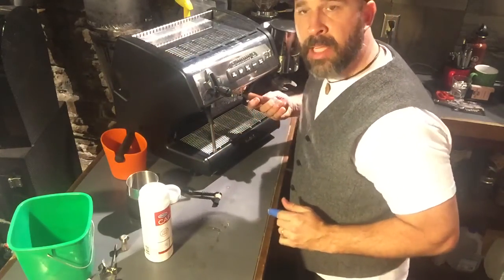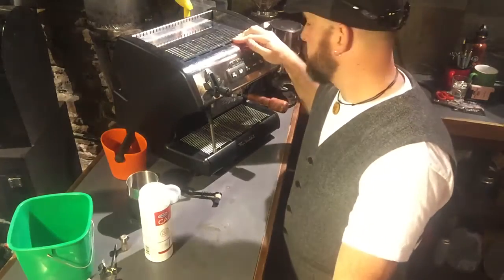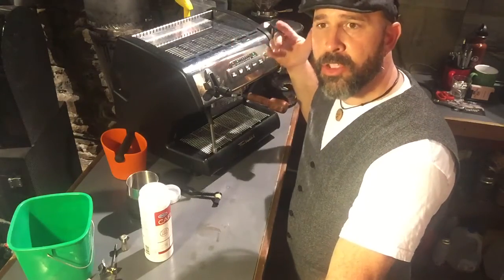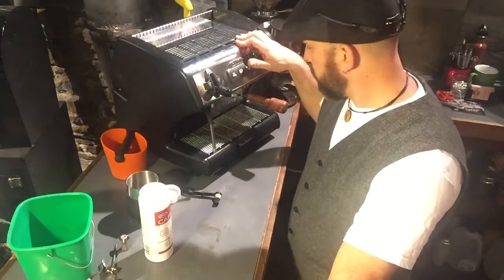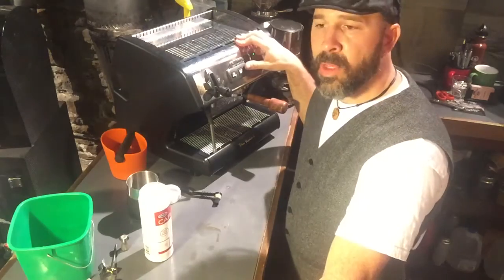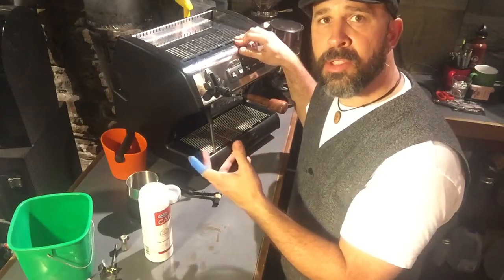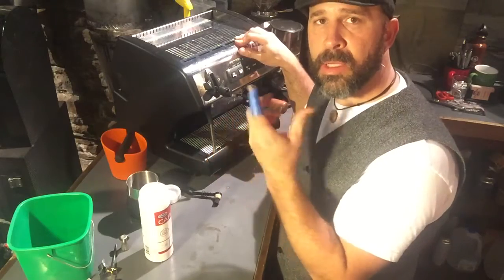Now engage the portafilter, tighten it, and hit your brew button. We're just going to let that go for a few seconds and then stop — you'll hear the pressure release on that. What's happening is that's sending some of the powder, the cleanser, up into the group head and into the assembly where it's going to clean everything out.